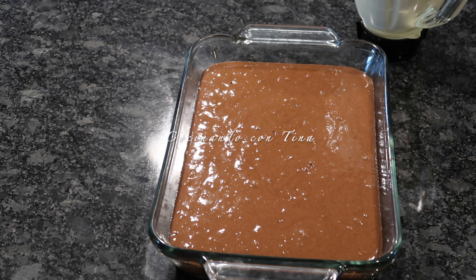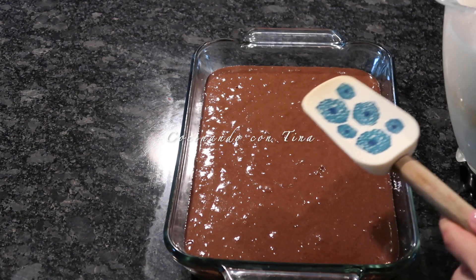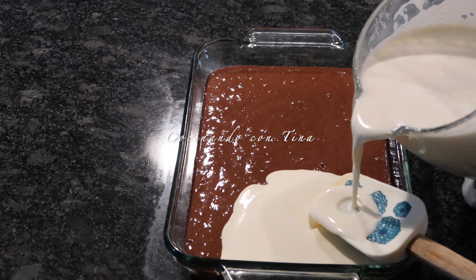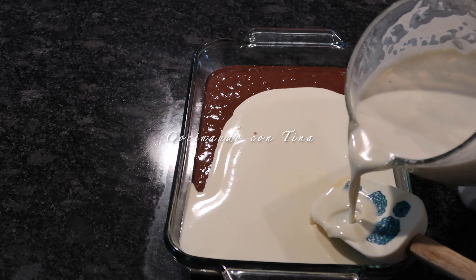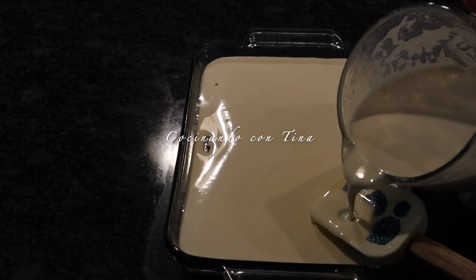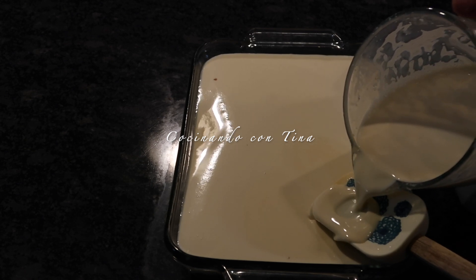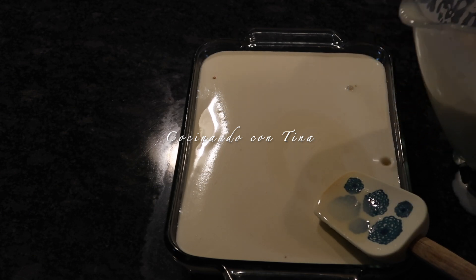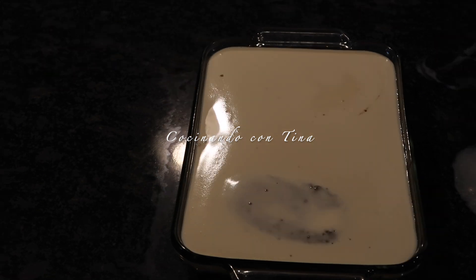Ya tenemos el pastel de chocolate y la mezcla del flan. Con una palita vamos a vaciar la preparación del flan por una esquinita del molde, lentamente — no tienen que tener tanto cuidado, lo pueden hacer así. Yo voy a poner la cantidad que le quepa a este molde y el restante lo voy a poner en moldecitos individuales para hacer un flan. Si quieren la misma cantidad de pastel y flan, pueden usar dos moldes o uno más grande.